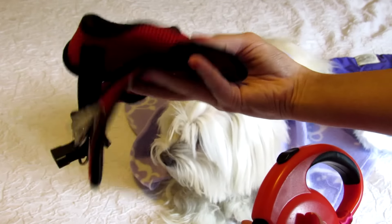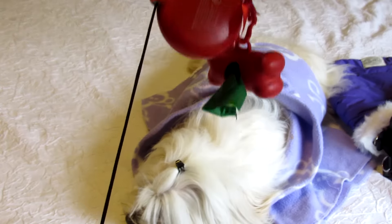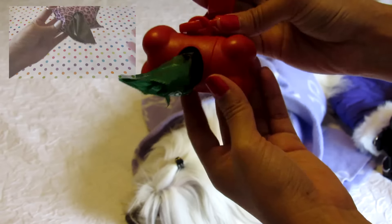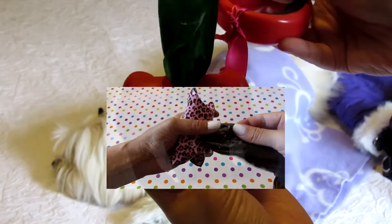You also need a collar or harness for your dog and a leash, of course with a dog waste bag dispenser. If you want to make this cute bag, please go to the description box and you can find the full video with the DIY.